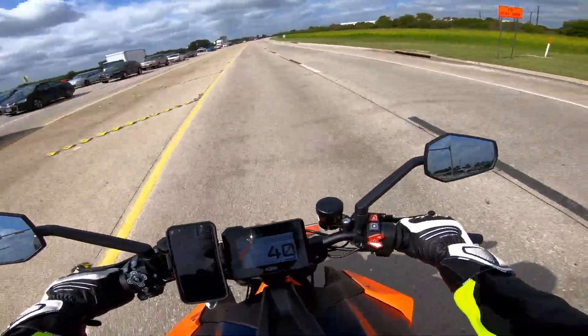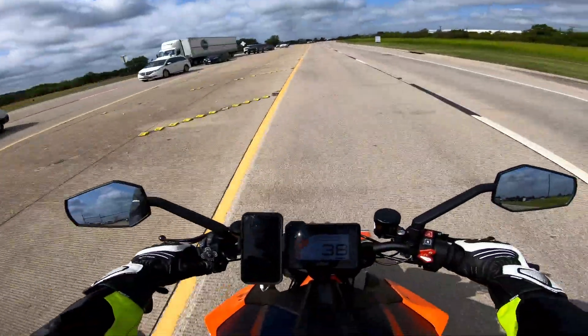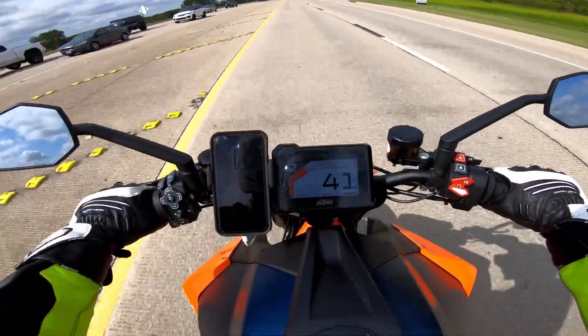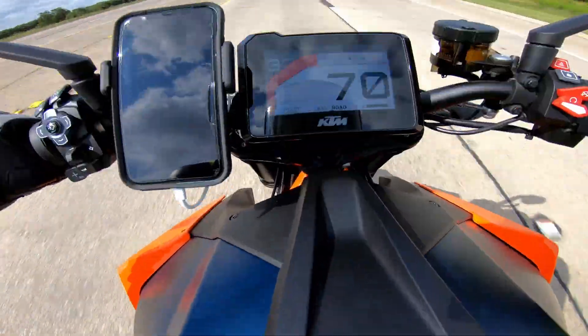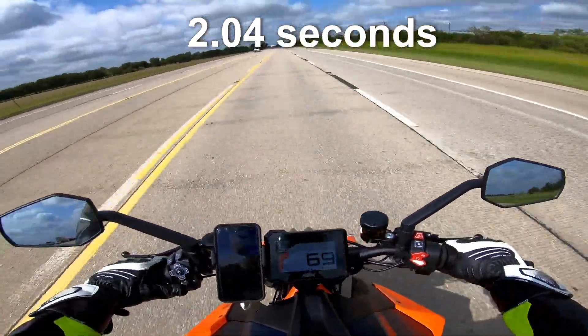All right, let's get up to 40 and then drop the hammer — let's make sure there's no police. All right, here we go — and go. That was into the wind also.